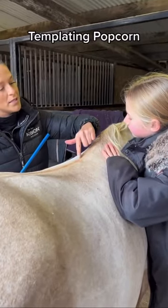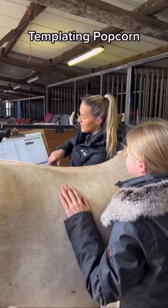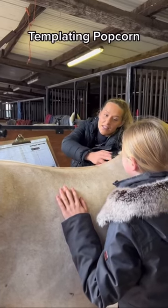We've got zone A, B, C, D, and E. Each of these markings relates to each 10cm back.